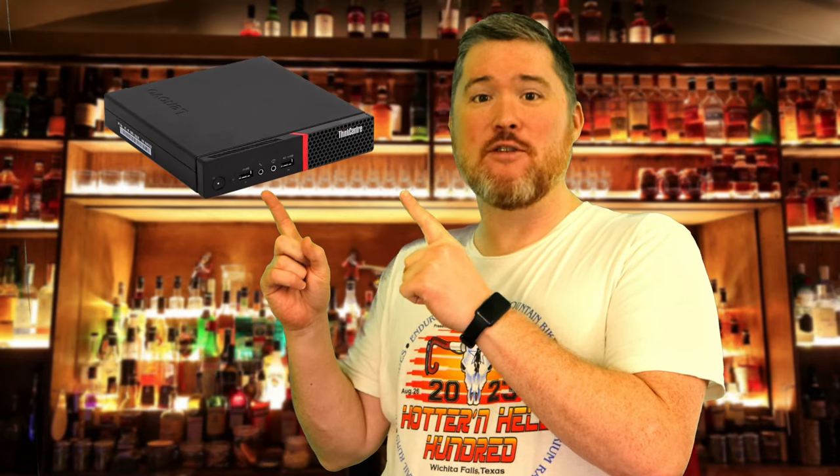Hello and welcome! Life with Matthew here! Today, I'm going to show you every last step you could possibly want to take — that I can think of at least — to take a small, one-liter PC, such as this Lenovo M715Q, and turn it into the perfect smart home server, complete with Home Assistant, Docker, an MQTT broker, a Z-Wave controller, and a Zigbee controller.